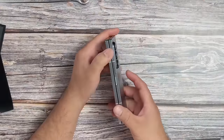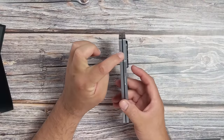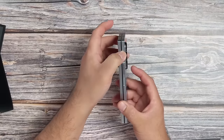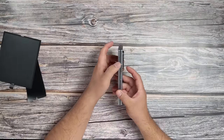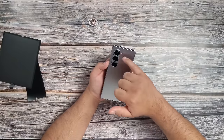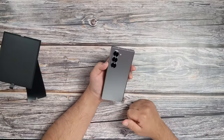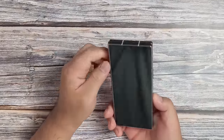You've got the SIM tray here. I'm not too sure what this is yet. The power button and the volume up and down rocker. And of course, the camera and the LED light. And we have a camera up there, too.